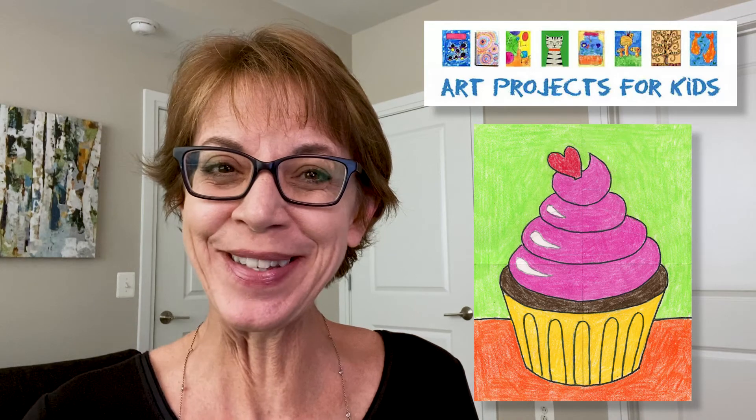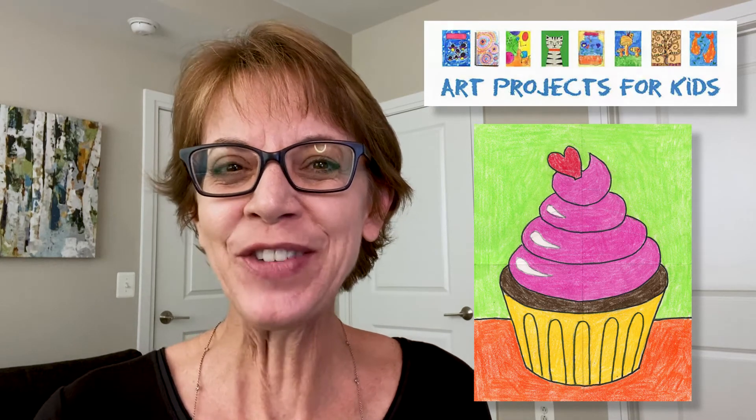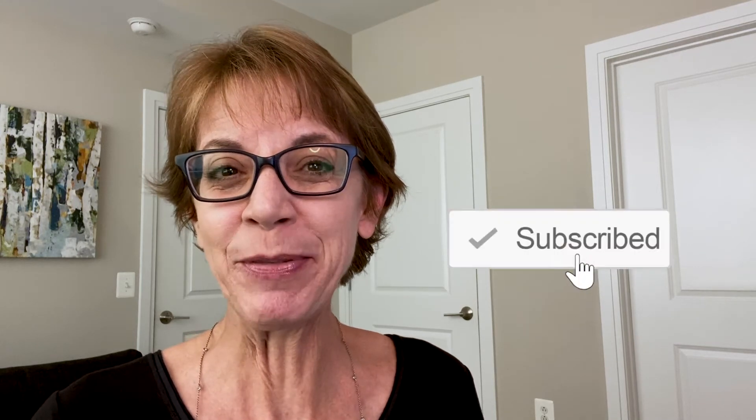Over the years it has helped millions of kids learn how to draw. So please check out my videos and if you like them, hit that like and subscribe button that's up in the corner. It really helps me make more of these.